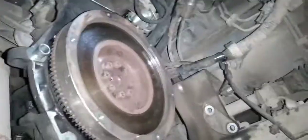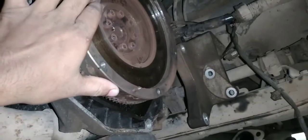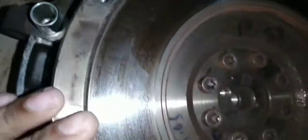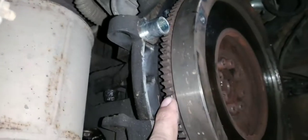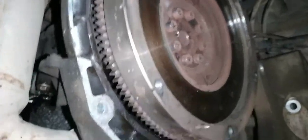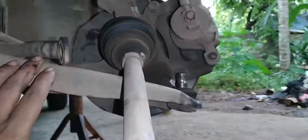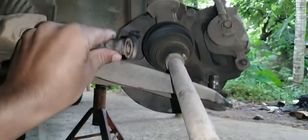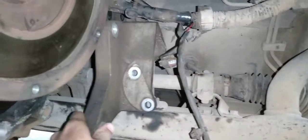We have to take a look at the gearbox. This is a flywheel. There is a clutch. Gearbox mounting, axle, lower arm, balance rod, gearbox back mounting, foundation.